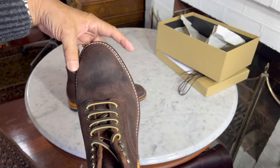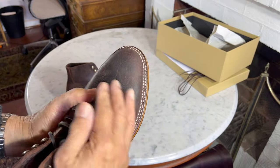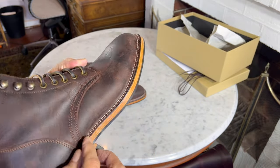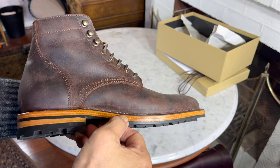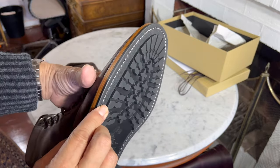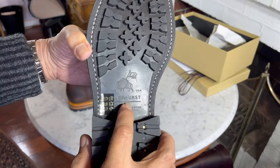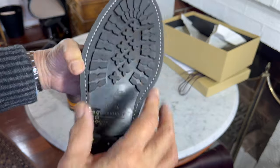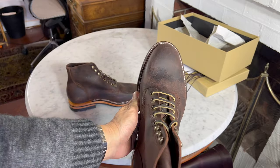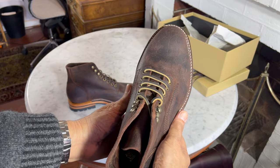It is a double stitch down on the 618 last, which has a more tapered almond-shaped toe. Double stitch down means the leather upper is flared out after it's lasted and then stitched down to the leather midsole — you can see the two layers of leather there. Double layer midsole through to the rubber commando lug sole, which is Parkhurst's proprietary commando lug sole designed to fit his combination lasted boots.